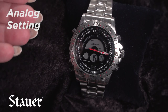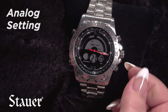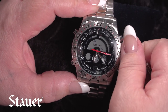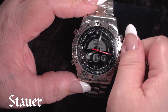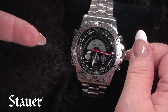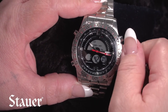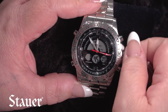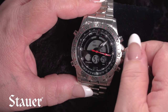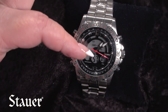To set the analog hands, pull the tab off the stem and then turn the hands to the time you need. The analog and digital display can be set to different times — for example, different time zones — or the same time if you prefer. Once set, press the stem back in and the second hand will start operating.